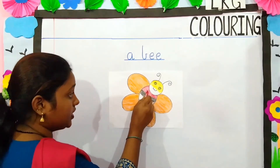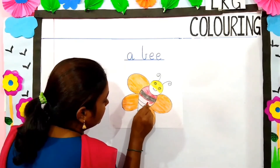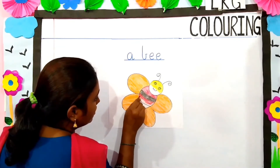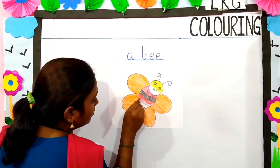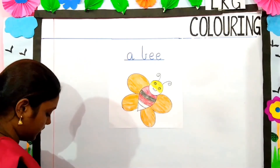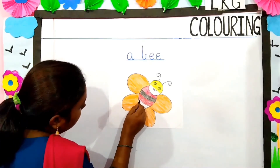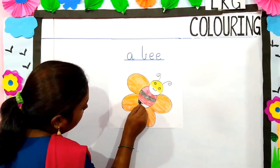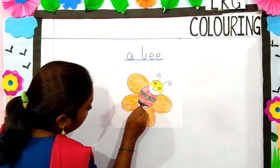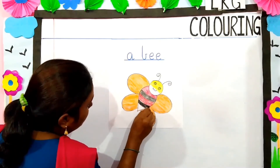Which color is this children? This is red color. Now we will color it red. Which color is this children? This is black color. So now we will color it black. Slowly, you have to color in the same direction. Your color should not go beyond the outline.